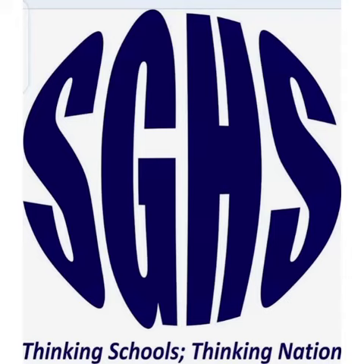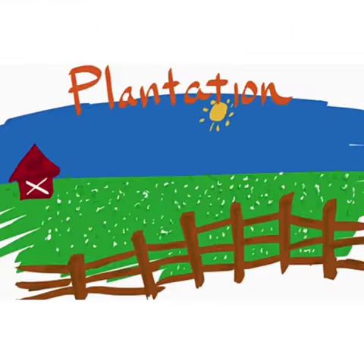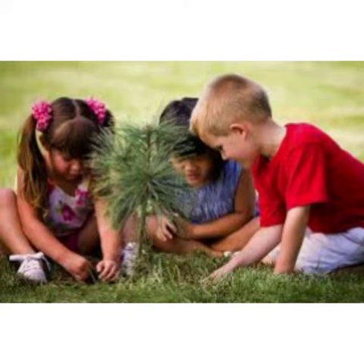Assalamu alaikum and welcome to Saint Gregory's High School. This is your teacher, Miss Salamat, and today my topic of explanation is plantation. Before going to start my explanation, I would like to tell you something about plants. Plants are very important for humans — they give us oxygen, fruits, and vegetables, and they are also very important for our environment.